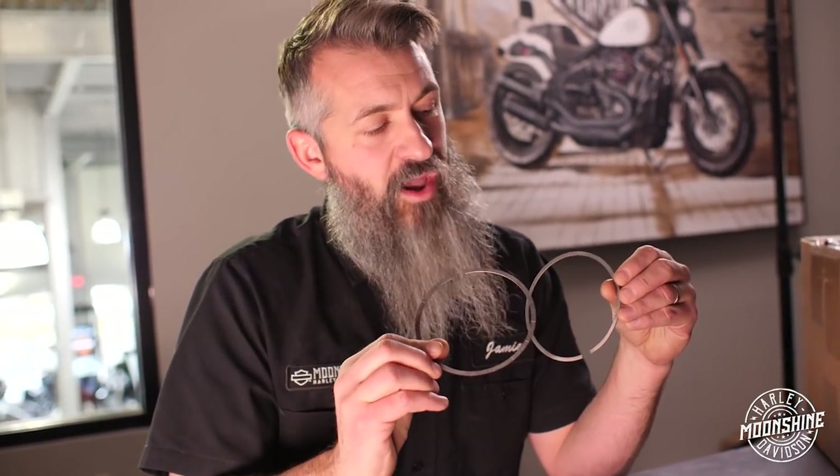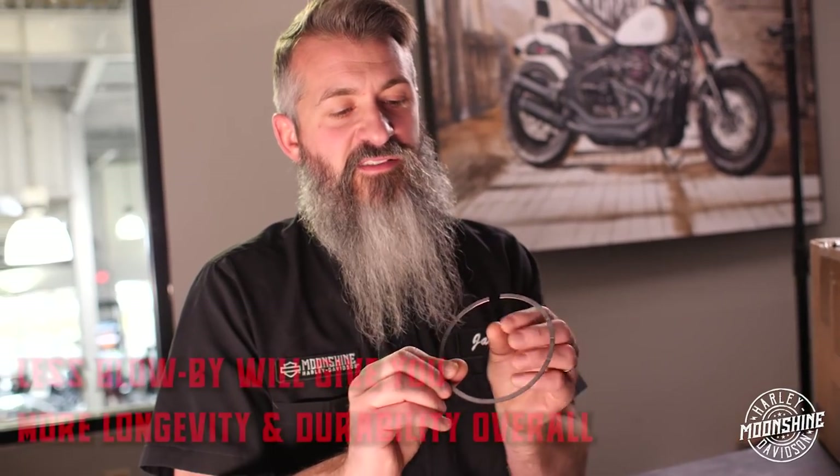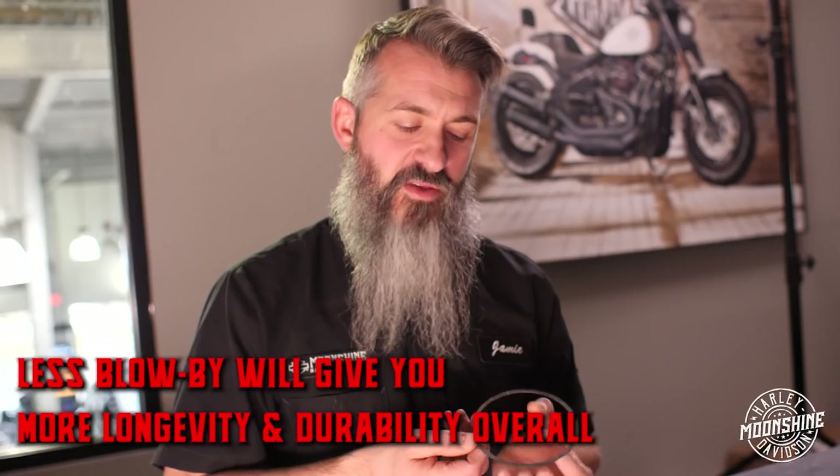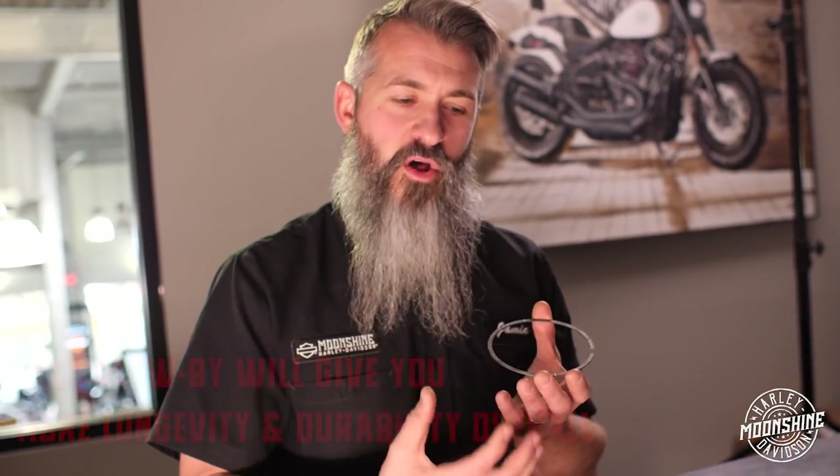When you have less blow-by, it's going to have more longevity and be more durable. When you have blow-by on these rings, you have burnt gases — that's how your oil gets dirty. The more of those burnt gases we can keep up in the cylinder going out the exhaust, the cleaner your oil is going to stay and the longer it's going to stay cleaner, leading to the longevity and durability of your motor.